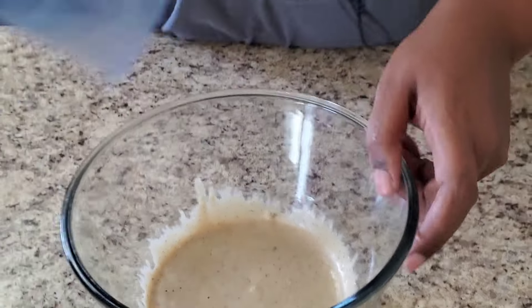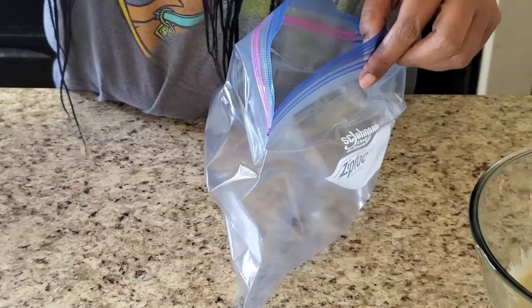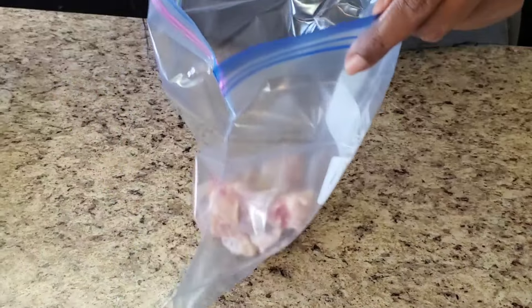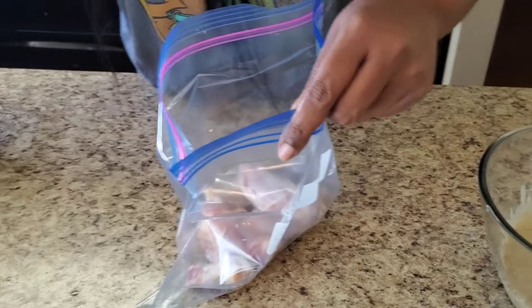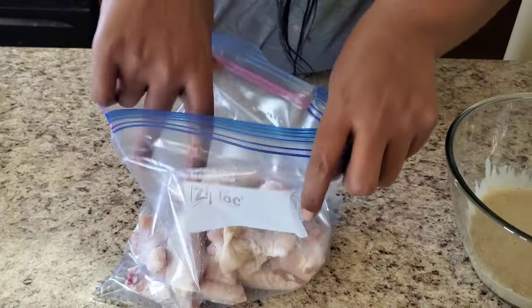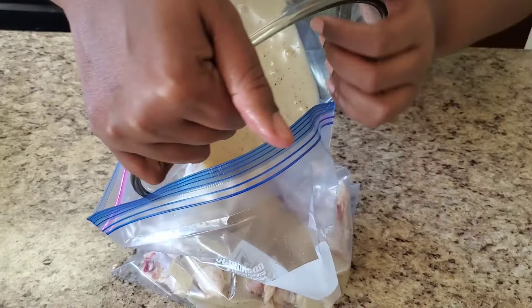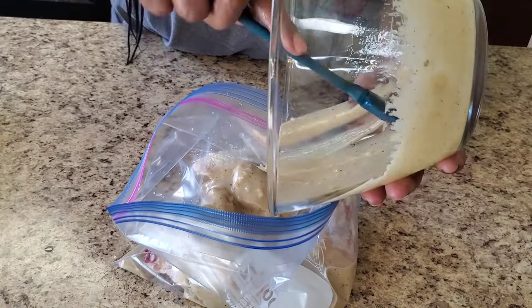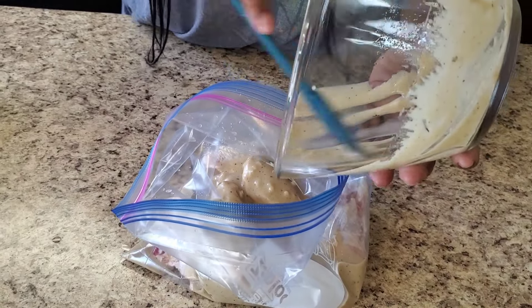Now I got this Ziploc bag — we're gonna put our wings in here, then pour the marinade in. These were just plain wings, not seasoned or anything. Pour the marinade right over them, and oh, it smells so good!